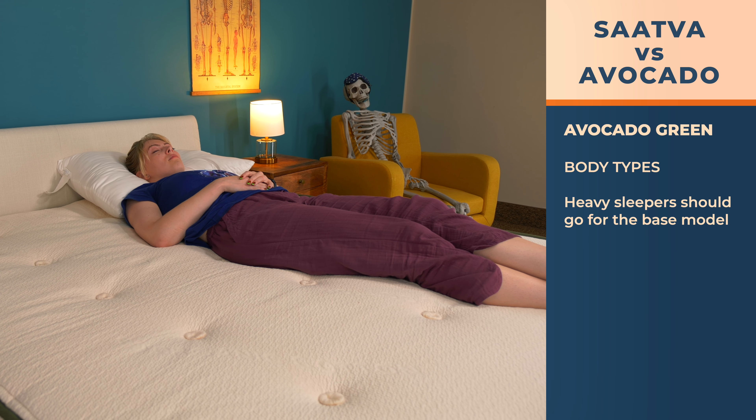Who is best suited for the Saatva Classic? Most people, honestly. With the firmness options and heights they offer at no additional cost, most folks should find a version that works for them. Side sleepers will do great with the plush soft and luxury firm versions for pressure relief. And those with mobility issues will find it easy to lie or sit on the edge, push up to get to their feet, with two heights available to best fit their needs.